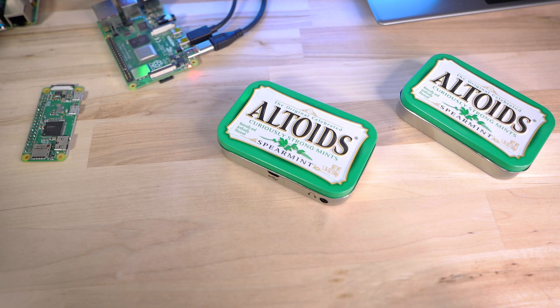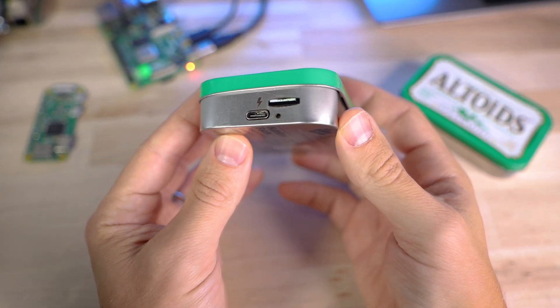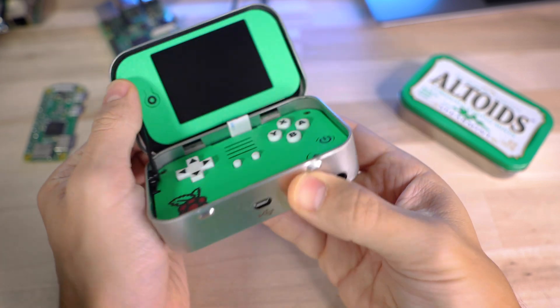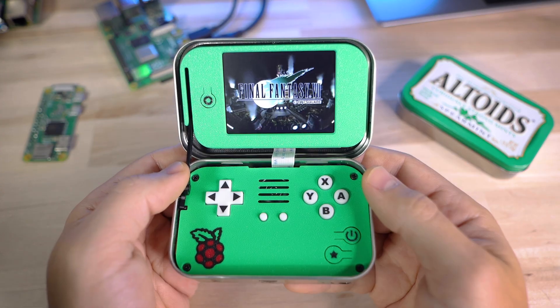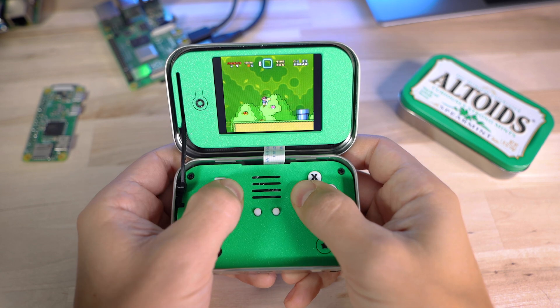The Minty Pie is a do-it-yourself gaming handheld based on the Raspberry Pi that you put together yourself inside of an Altoids Mint tin. I'm not going to go in-depth on what kind of games it can play — I've covered all of that several times — but I'll link to a couple of videos below that are still applicable to this version.